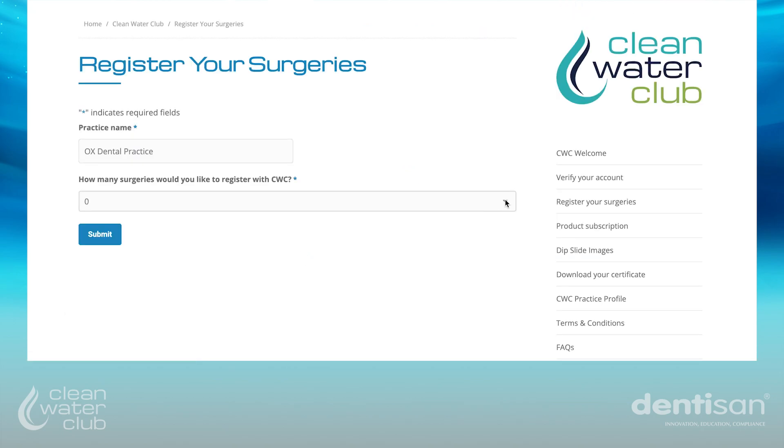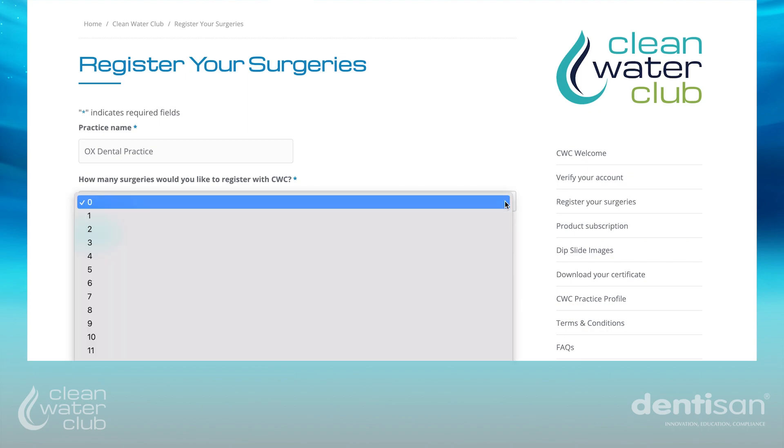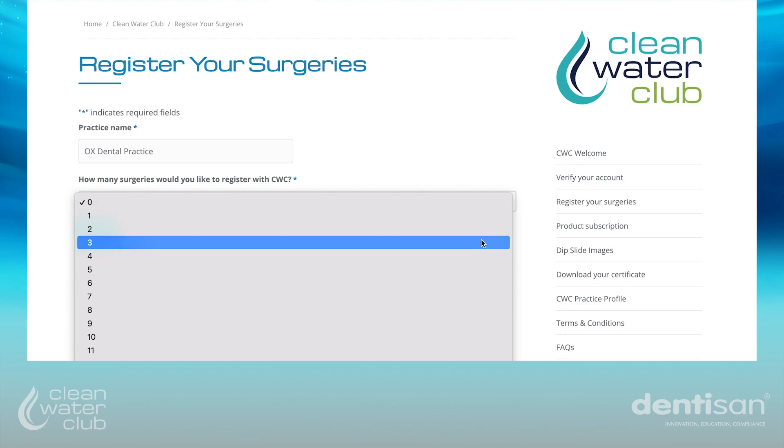your practice name will automatically appear and the default number of surgeries will be selected. Select the correct number of surgeries you wish to enrol with the Clean Water Club. The system can accommodate up to 20 surgeries.